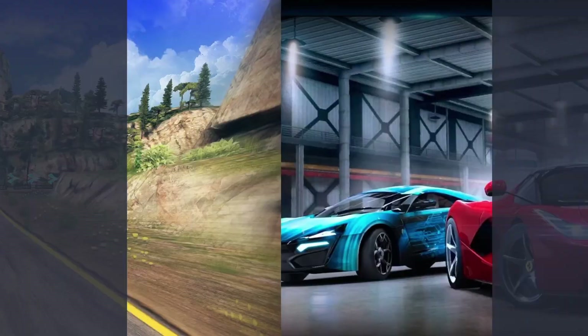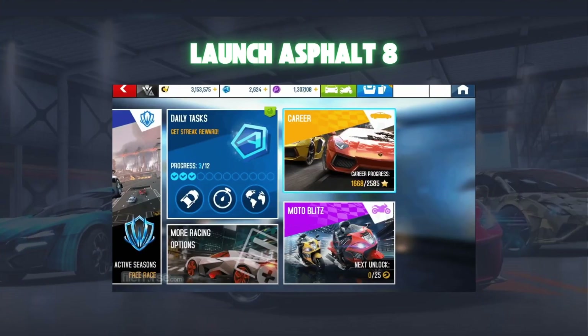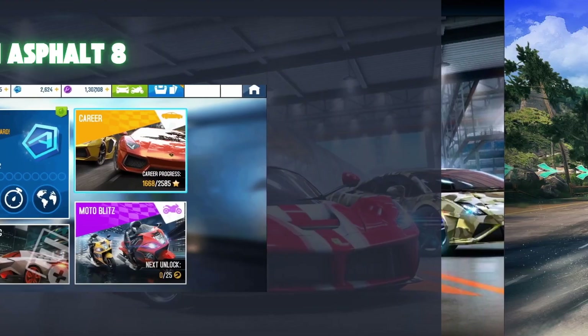Step 2: Launch Asphalt 8. Now that your gamepad is connected, open Asphalt 8 on your PC. Once the game is running, navigate to the settings menu.